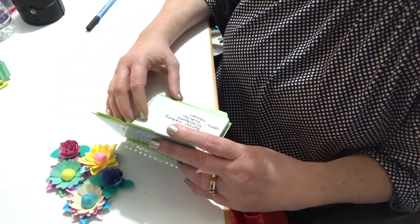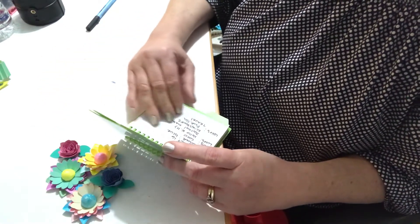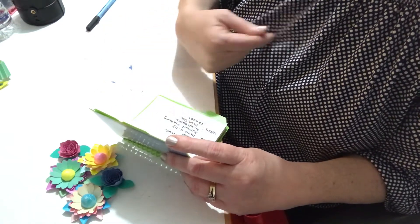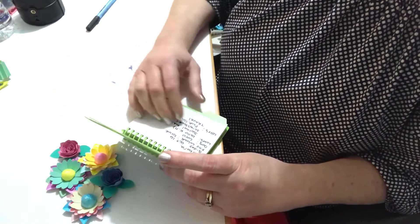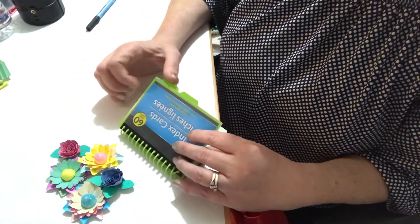I'm going to do this for my favorite YouTubers — ones I've sent swaps to or am planning to send happy mail to in the future. I want their information recorded so I know, for example, this person loves blue, so I'm not going to send them pink stuff.